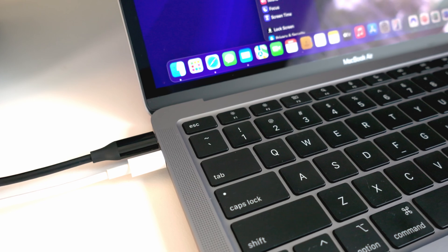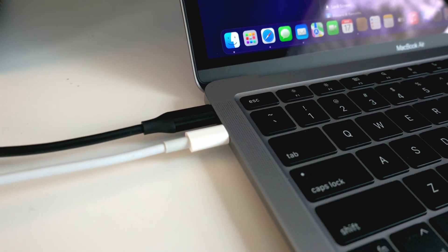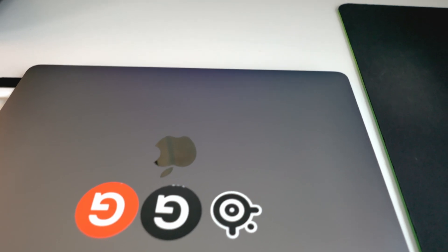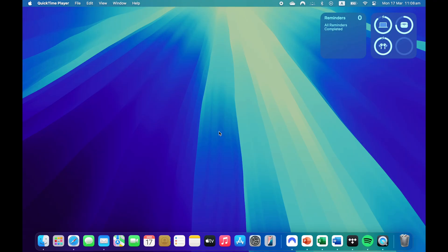I told you to make sure your Mac is plugged in because if you close the lid while using an external display, the external display will turn off if the Mac is not connected to power. As shown here, closing the lid without power simply turns off the external display as well — that's why you need it connected if you plan on using your Mac closed.